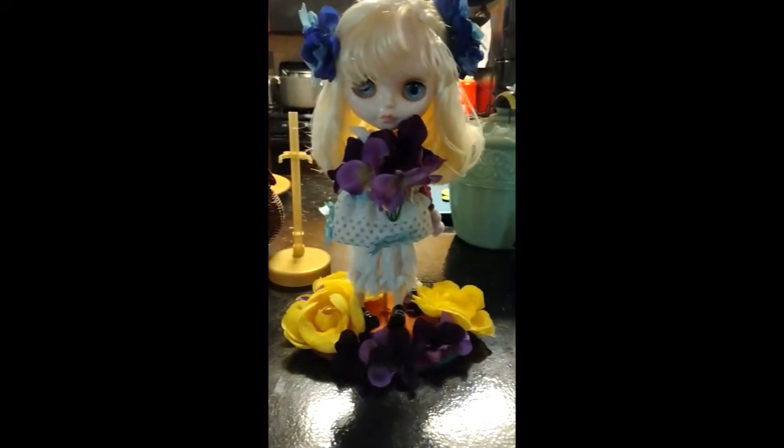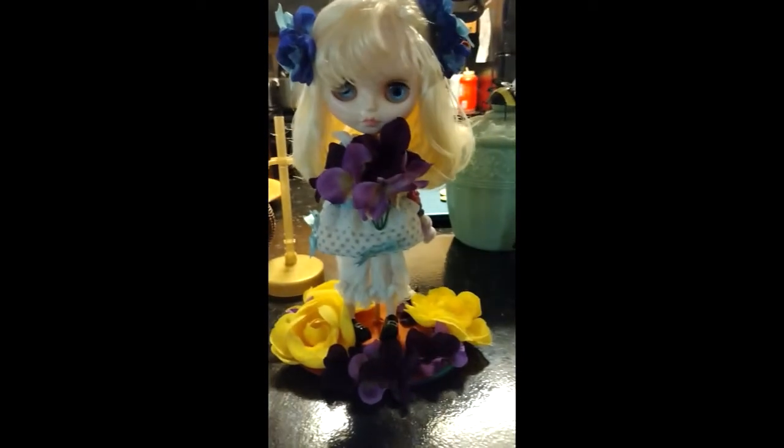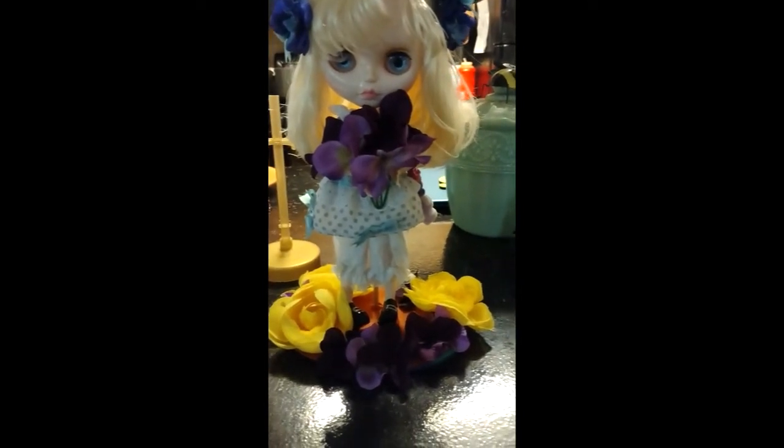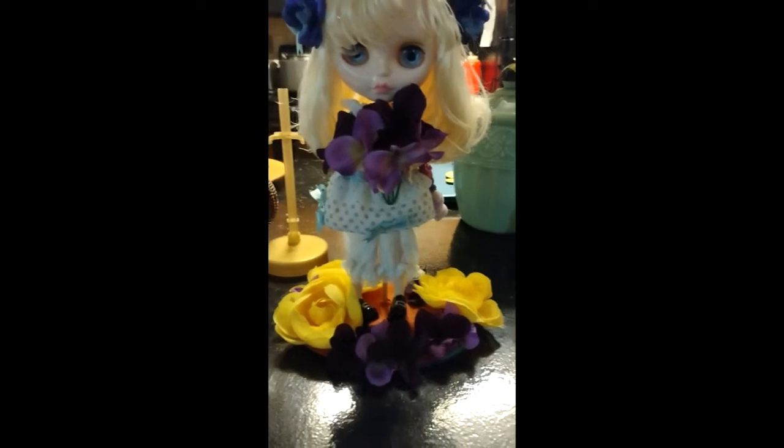Okay, there is Miss Luna standing on her new stand — doesn't that look awesome? I'll trade it out for the other one as soon as I'm done with it and show you that as well. And here is Luna on the second slipcover — isn't that pretty? Loving it.